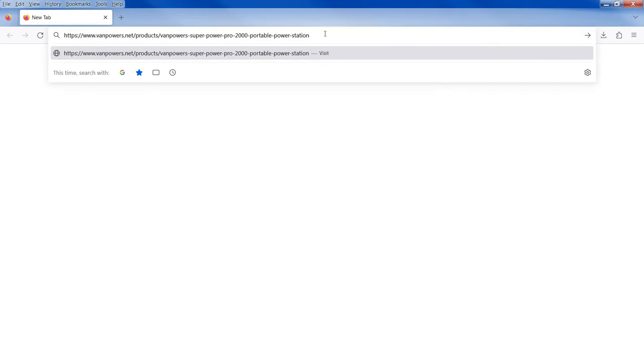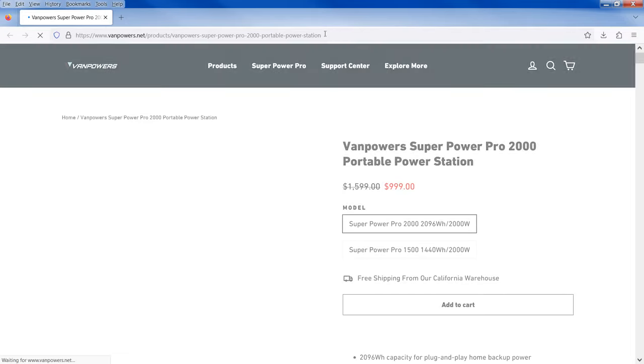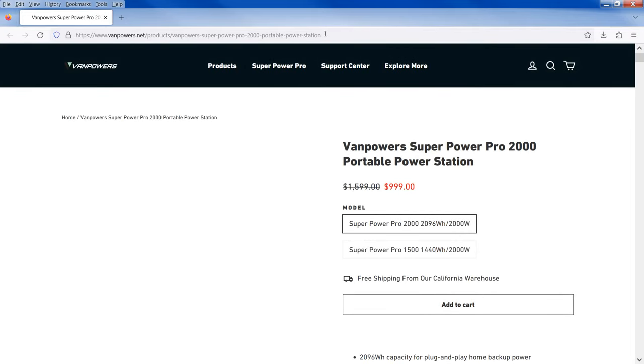Rambling Bob here again. One of the subscribers mentioned a power station I have not heard of and asked me to take a look at it. A power station I haven't heard of? I'm all in. It's Van Powers — I never even heard of it — and we're going to go ahead and hit enter and see. This is going to be my first look. I've heard nothing about this power station or this company.